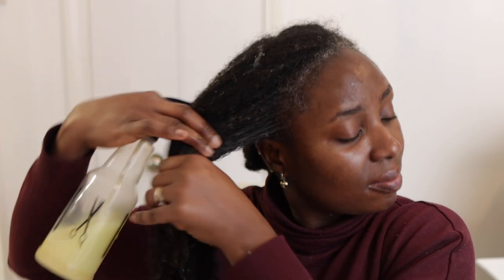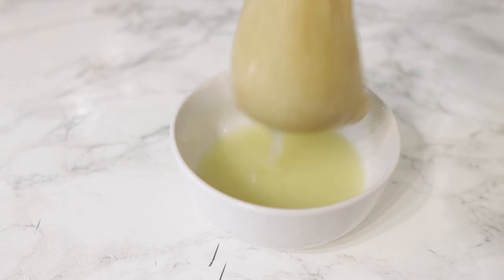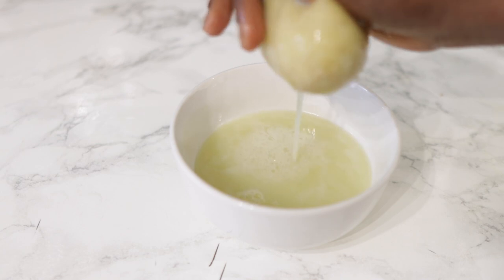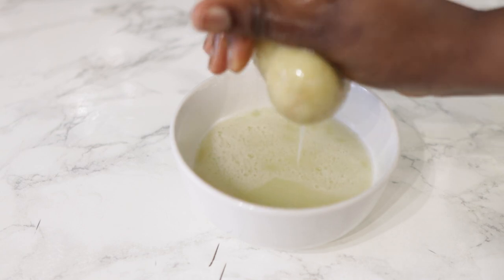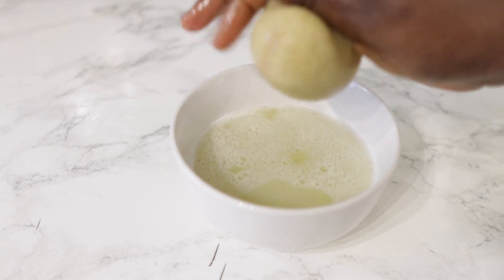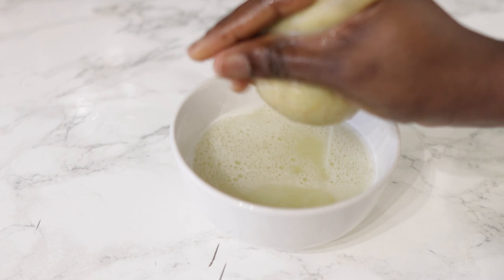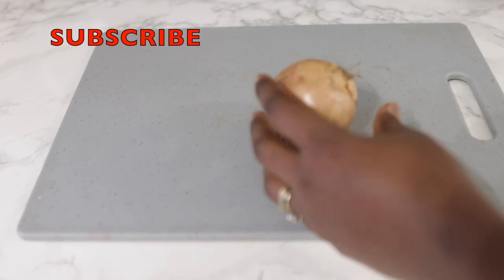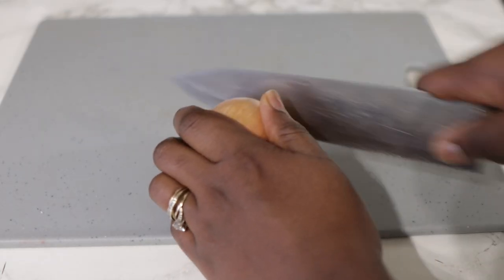Hey guys, it's your girl Vanessa here. Welcome back to another video. I'm super excited about today's recipe because it's one that has been tried and tested and shown to work a hundred percent. This will help you stop hair fall and also regrow hair in areas where you've lost it. As of recently I went through postnatal shedding and I did lose quite a bit of my edges and overall hair thickness — my hair just kept falling out, honestly it was crazy. But it has stopped now.